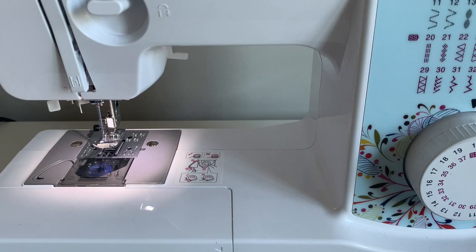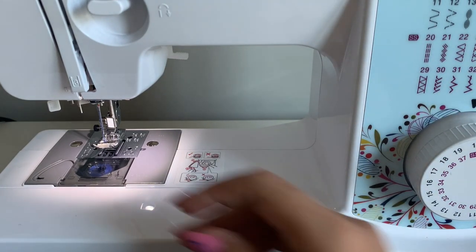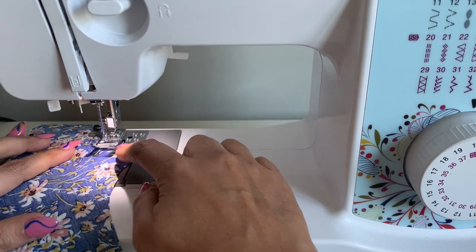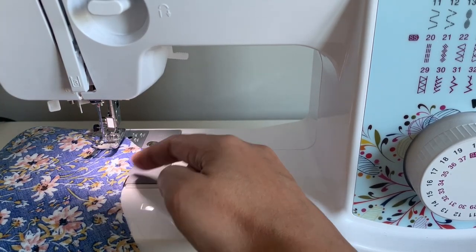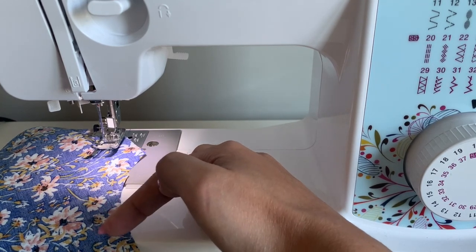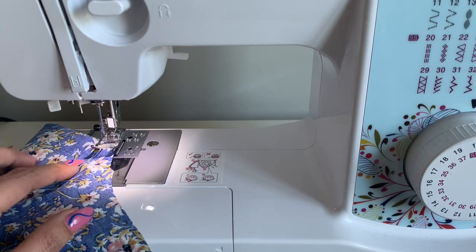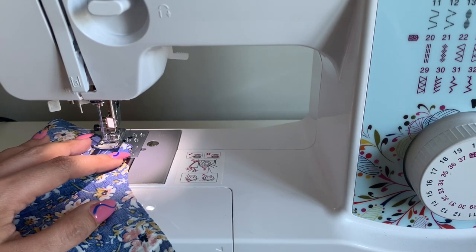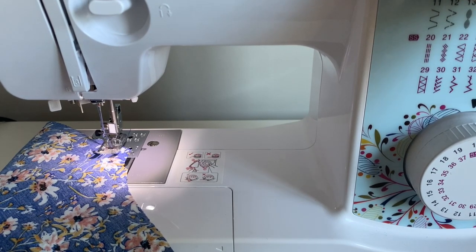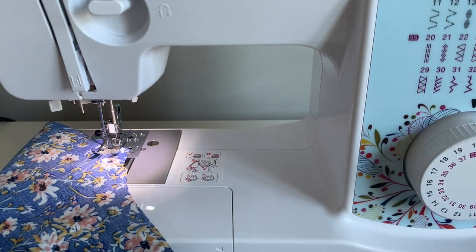Let's talk stay stitching. Stay stitching is really just a row of stitching put just barely to the inside of your normal seam allowance, because a lot of these pieces have a curve. At the curve there are parts where your fabric is cut on the bias and it runs the risk of stretching out. I like to set my machine at the normal stitch width — five eighths — and then move my needle ever so slightly to the right by just a millimeter or so, to ensure it won't show when we sew at our regular five eighths.